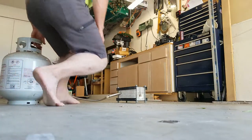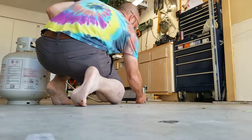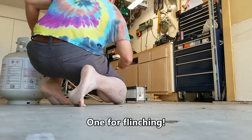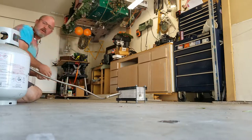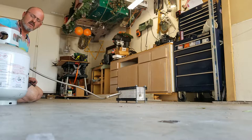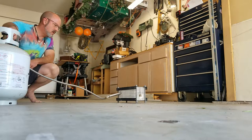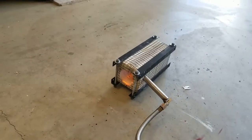Let's see what it is. There we go. And off. Adjust this. There we go. We got some fire. And I did not blow anything down into the canyon.